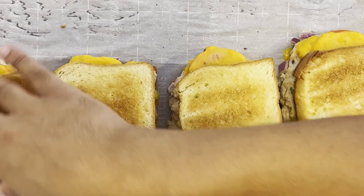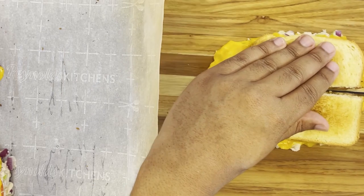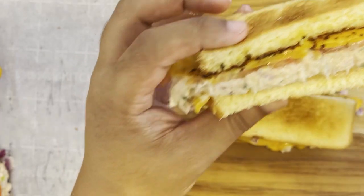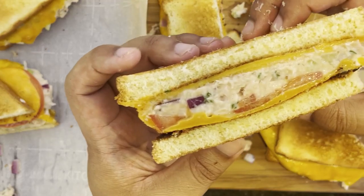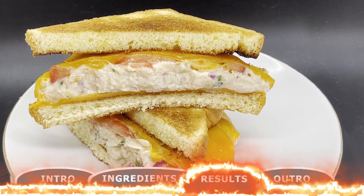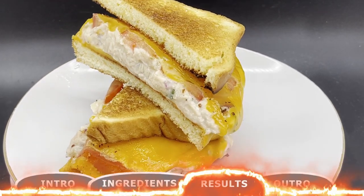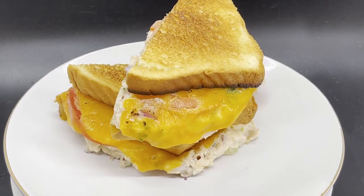Close the sandwiches with the toasted slices. At this point your tuna melt has been formed, but what I like to do is slice them in half. Let me know down in the comments what your favorite way of slicing a sandwich is — horizontally or diagonally. And now your tuna melt is ready to be served hot and enjoyed. Just like that, you've made a tuna melt right at home — one of my favorite go-to lunch options when I'm trying to feed myself and my family.